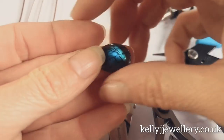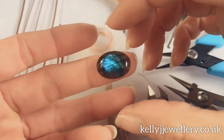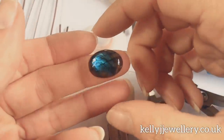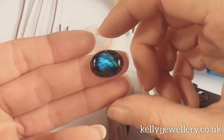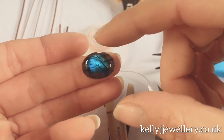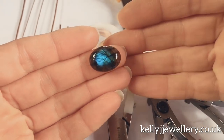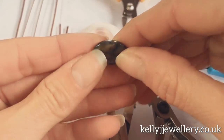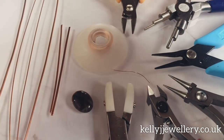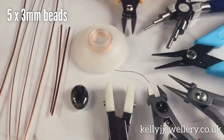Today I'm using this little Labradorite Cabochon. It's oval and quite small. If you want to use a bigger stone, you've just got to adjust all your wire lengths and your weave repeats — just use a bit more wire. My stone is 18mm by 13, but you can use any size you like. It's flat backed. I may use a few small beads later on, I haven't decided yet.